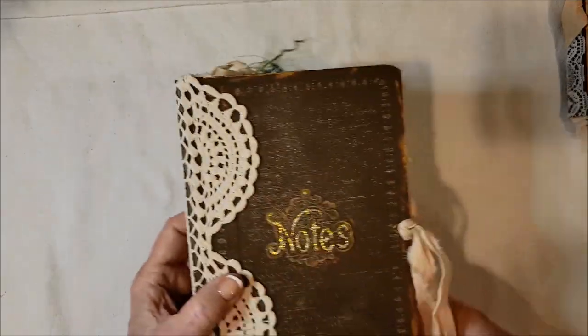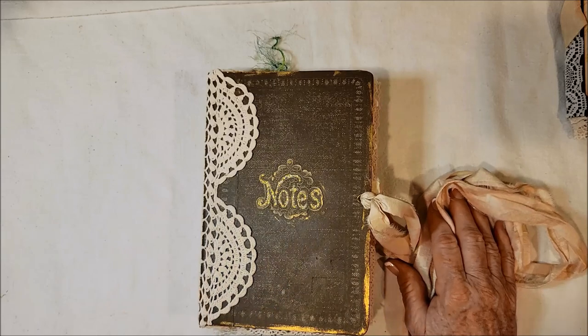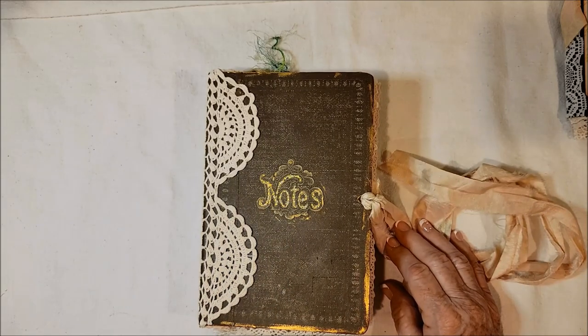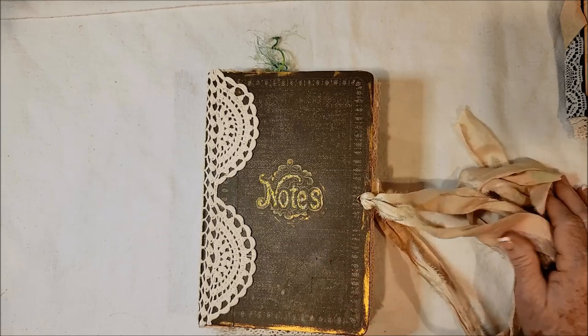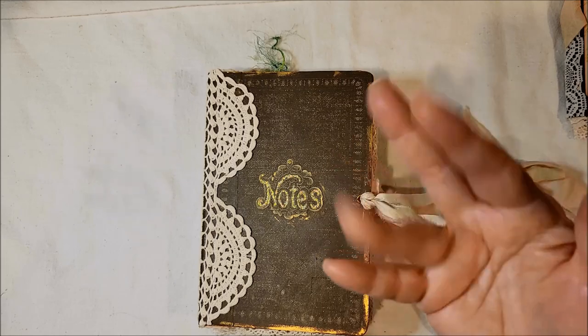So I thank you for stopping by. Both of these journals will be listed in my Etsy shop — all the information is down below, so please check it out. Have a great day. Thanks for stopping by. If you like this video, give me a thumbs up. If you've never subscribed, I hope you will. You have a good day. God bless you. Bye-bye now.